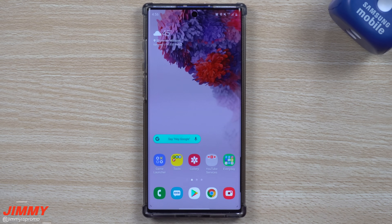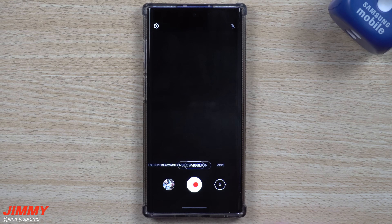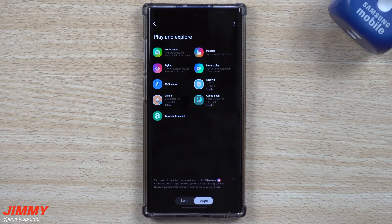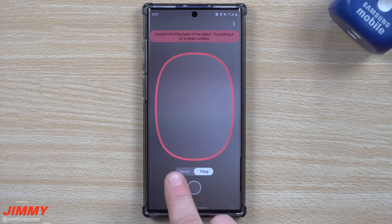Now when you head inside of your camera and move over into More, you want to go inside of Bixby Vision. Inside of Bixby Vision is where you go into 3D Scanner. Inside of here you have those two different options — you can choose either a person or a thing.